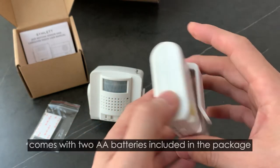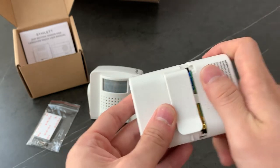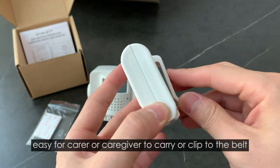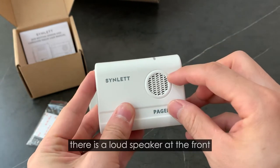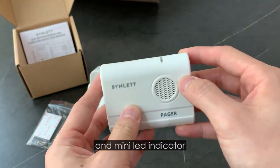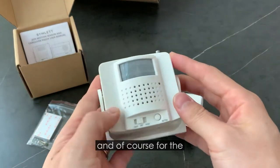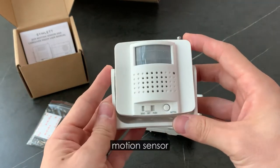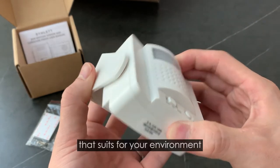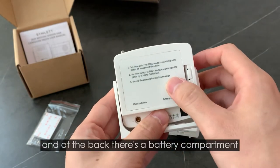The Pager Kit comes with two AA batteries, all included in the package, and you can see there's a belt clip at the back, easy for a carer or KKV to carry or clip to the belt. There's a loud speaker at the front and mini LED indicators. For the motion sensor, you can rotate it at different angles to suit your environment, and at the back there's a battery compartment.